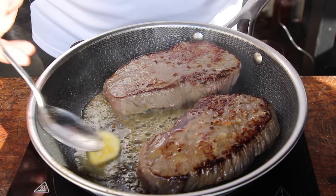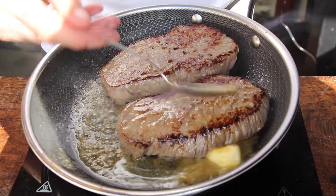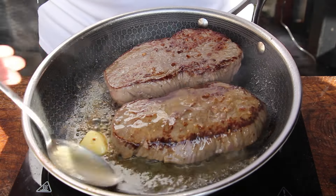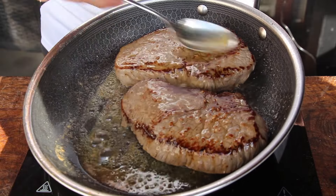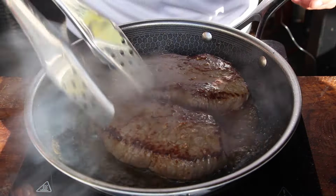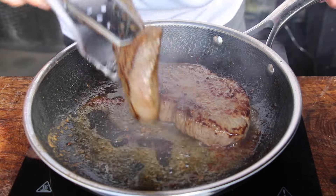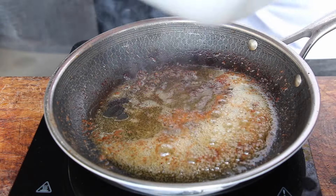The pan is still really hot — you can see the butter turns brown quickly, and that browned butter is full of flavor. Spoon the melted butter over your steaks for the next two minutes. You could also add fresh herbs like rosemary or thyme and garlic, but today we're going with butter flavor only. The steaks should be medium to medium-rare in the center, so make sure not to cook them too long.